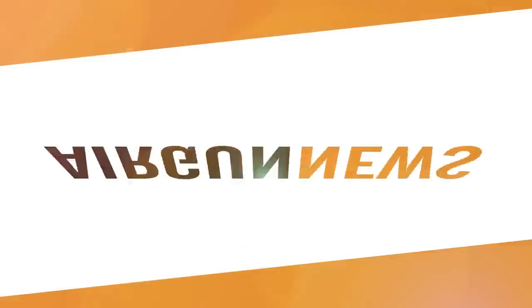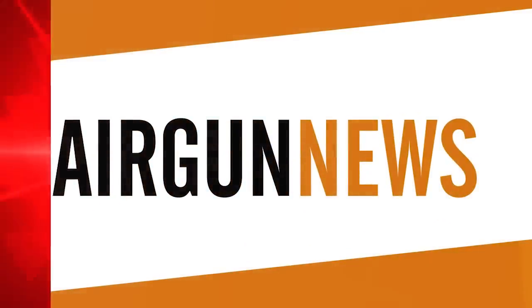Proof there that windy conditions don't have to spoil your shooting, as long as you set yourself up in the right place. Now it's the Airgun Show news.